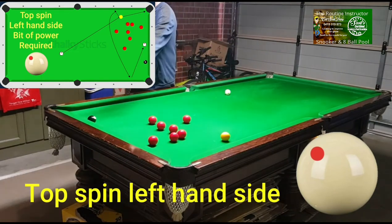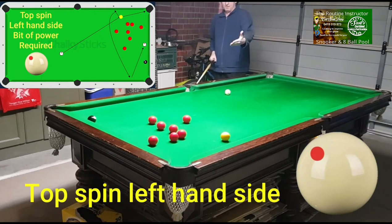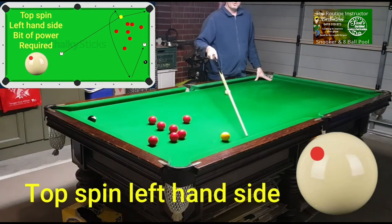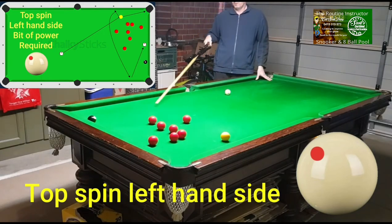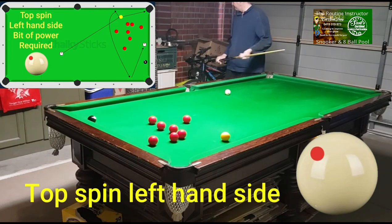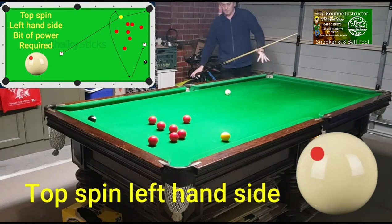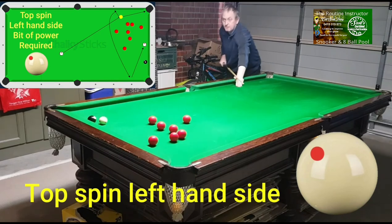We need the cue ball to come back, then grip, and go into the cushion to get on the black. The only way to do that is by playing it with topspin left-hand side. When you put on topspin left-hand side, you pop the ball, the cue ball hits the cushion, the left-hand side brings it back a bit, then the topspin grips and gets onto the black. So, just topspin left-hand side — just like so.